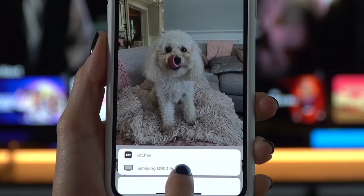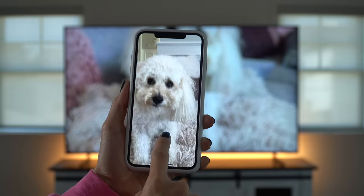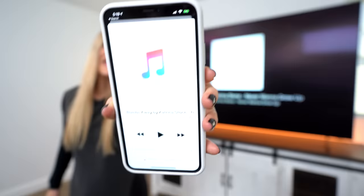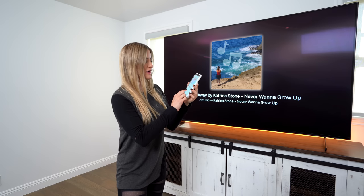This is available in 190 countries worldwide. It is the first to have the Apple TV app integrated into the TV platform — no external hardware is needed. The new app brings over 100,000 movies and TV shows, and you can subscribe to premium channels like HBO and Showtime. You can even AirPlay music.